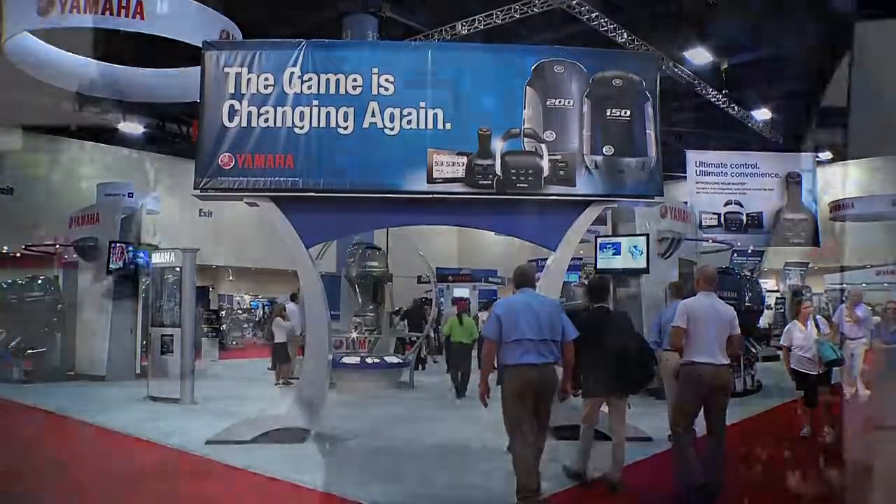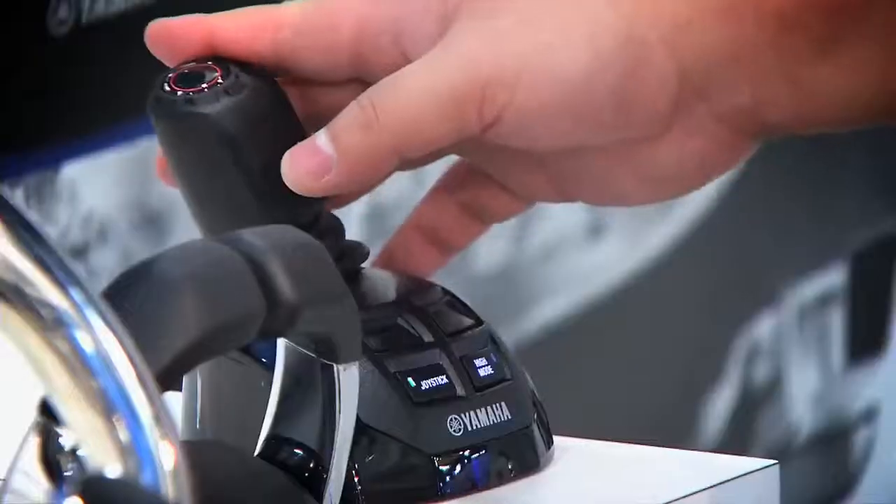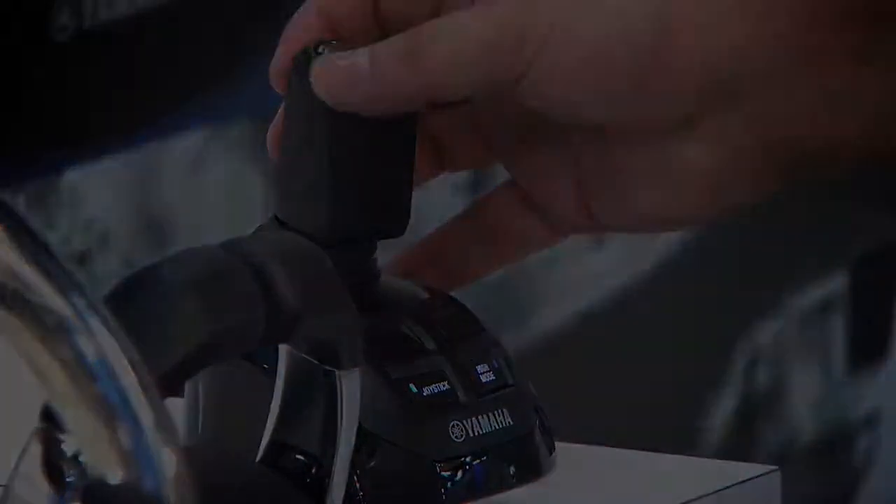In 2013, Yamaha has introduced some new products that will best fit your needs.